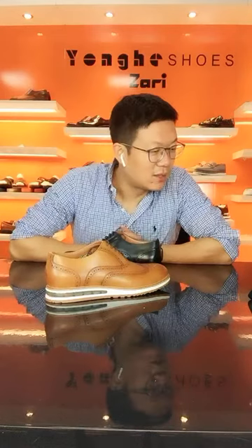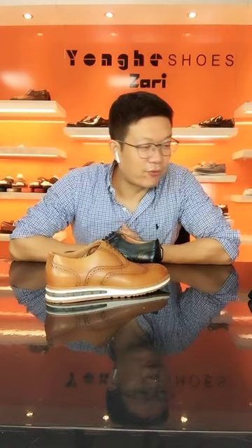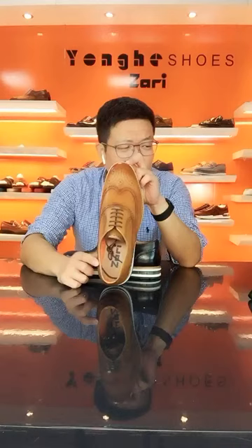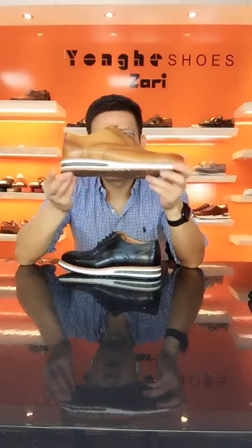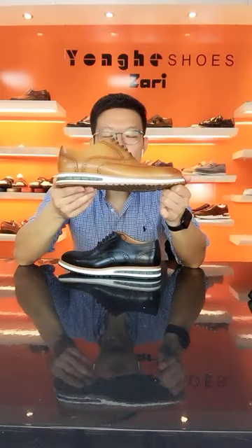Hello David Silva from France, how are you? This is Erin from Yonker Shoes. I am showing my best-selling dress casual shoes — we are using a very traditional Oxford Brogue toe upper pattern with this kind of casual last. That's why we have this category: dress casual shoes. It will be very comfortable to wear.